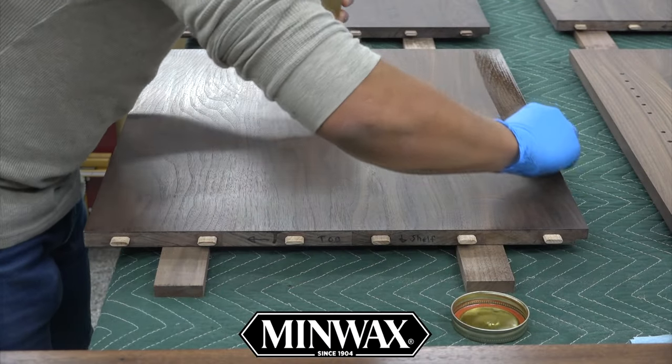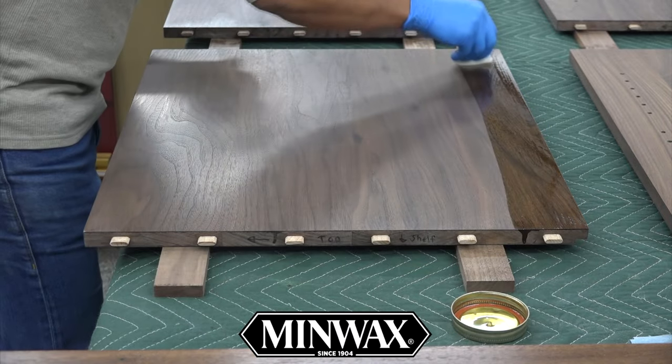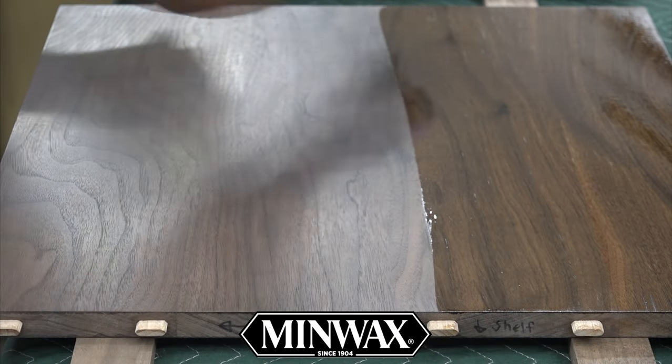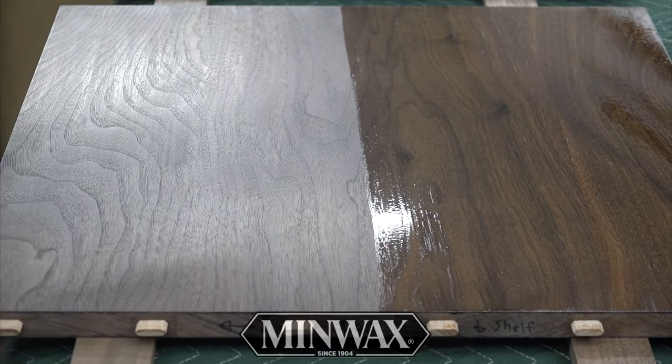This video is being sponsored by Minwax, offering a wide variety of wood stains, finishes, conditioners, fillers, and more for your woodworking projects. Learn more about their products at Minwax.com. Minwax makes and keeps wood beautiful.